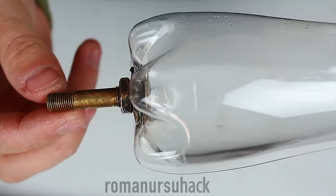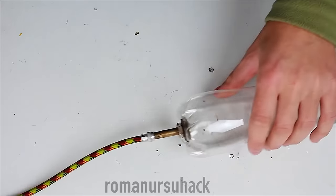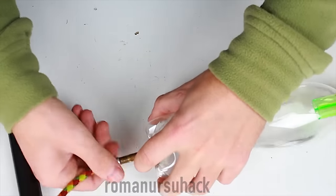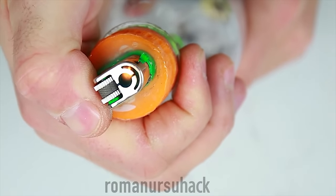But before testing our handmade lighter fueled by alcohol, solvent or any other flammable vapors, beforehand we need to pump in some air into our bottle. Roughly two pushes of a bicycle or a car tire pump should be enough.